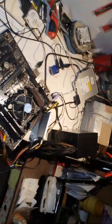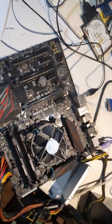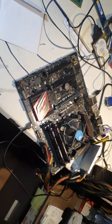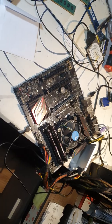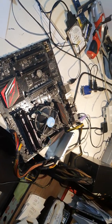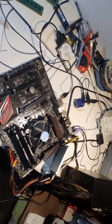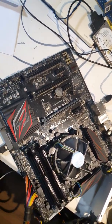I upgraded the BIOS, and the first time it seemed like everything was okay — BIOS was upgraded and the system rebooted — but the situation was the same with black screens. So my solution was to reinstall the same BIOS again, which was the newest one.